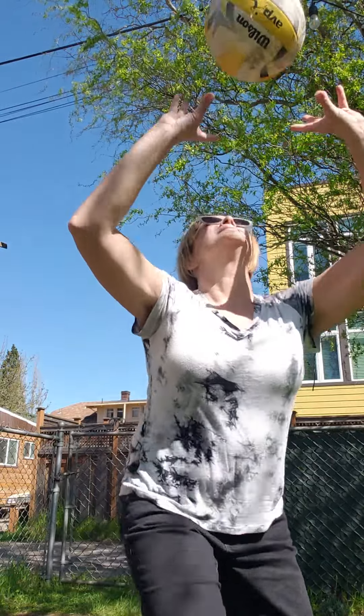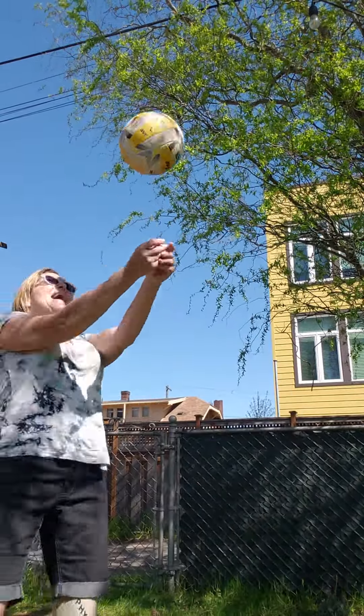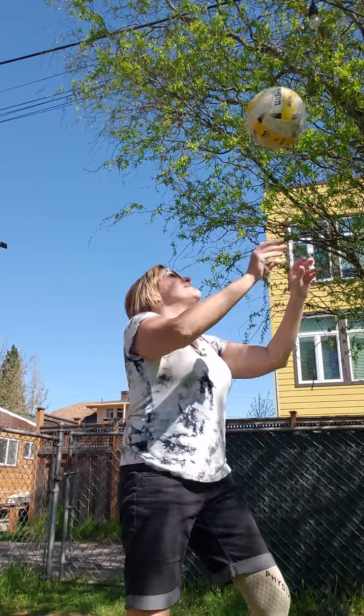Then you can add both together — pass, set, pass, set. You've got to move your feet. See how many times you can do it. Tape it and then give a challenge to somebody else. Have fun, see ya!